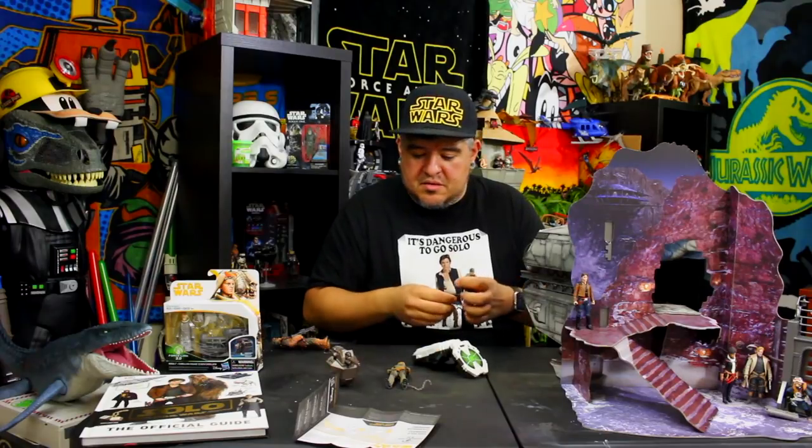This Mimban Chewbacca definitely has a different set of sounds compared to the other Force Link Chewbacca figures — I like the unique sounds for this one. Now for Han Solo: his phrases include things like 'I've got to find a way out of here,' 'Oh you've got to be kidding me,' 'I'm on a schedule,' and blaster sounds since he comes with one. He also says 'They call me Han Solo.' Those are his sounds.